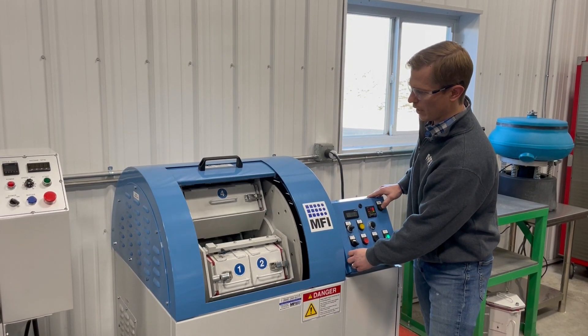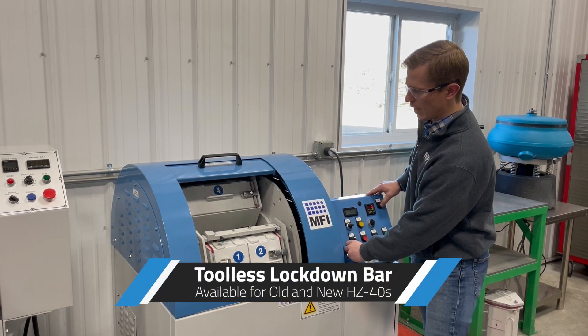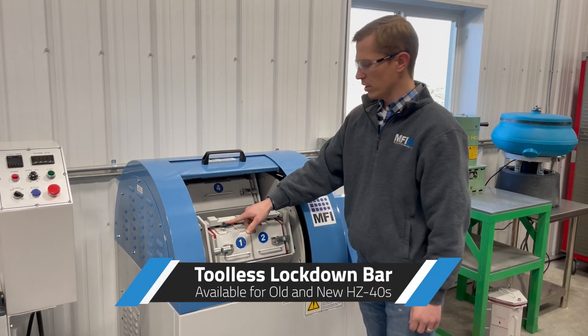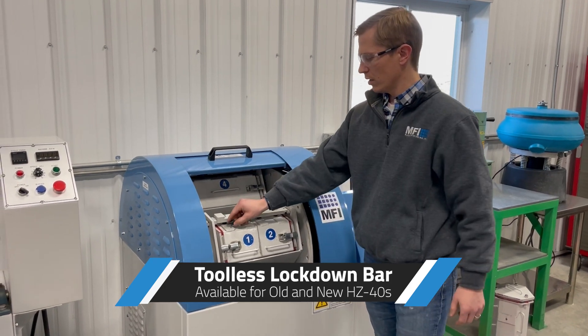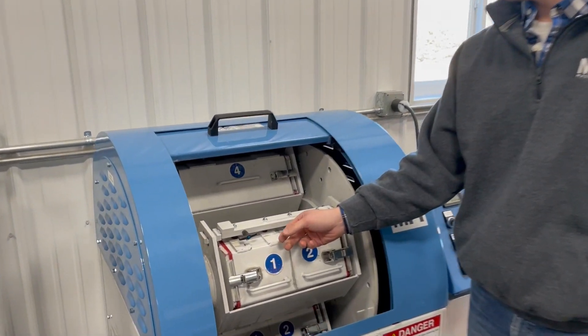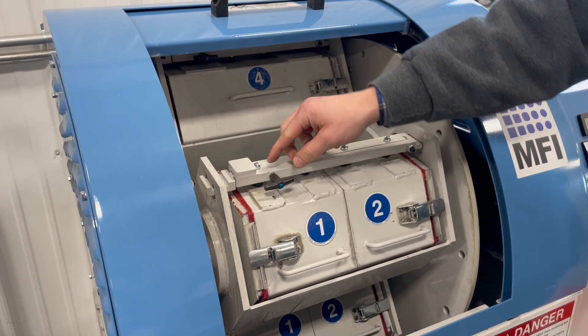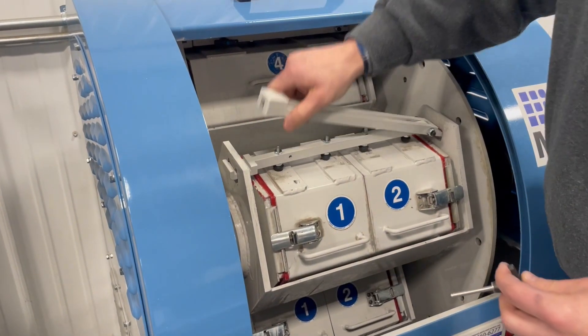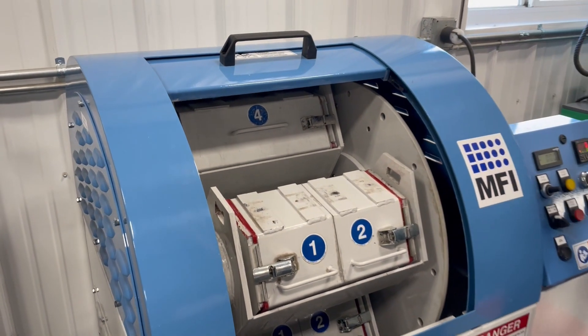So what we've done is created what we call a tool-less lockdown bar because it doesn't require any tools to open. We use this pin here — you push down, pull the pin out, and now the bar is out.